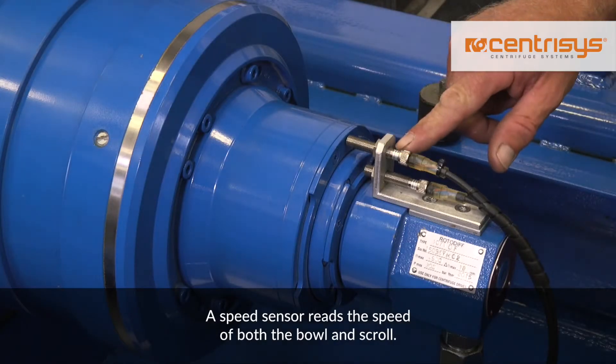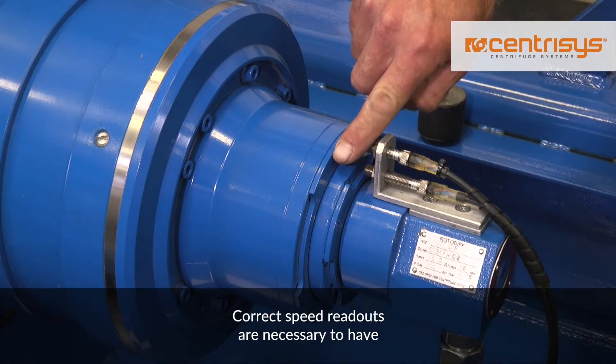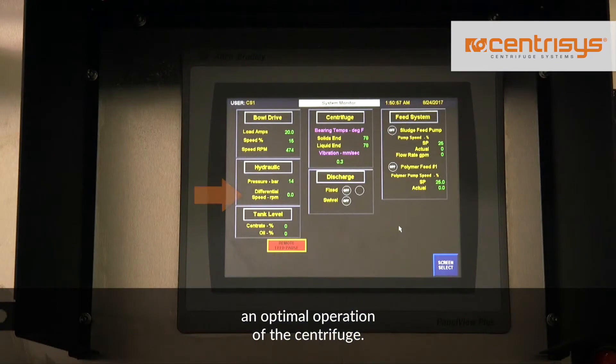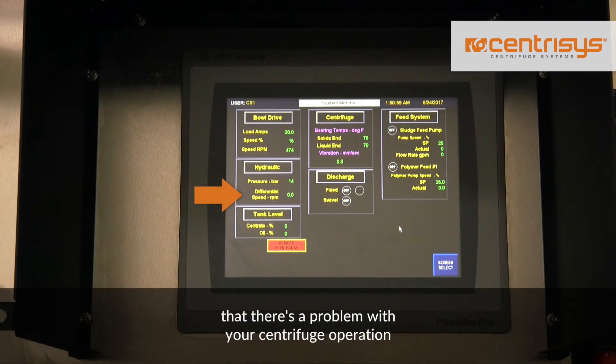A speed sensor reads the speed of both the bowl and scroll. Correct speed readouts are necessary to have an optimal operation of the centrifuge. Erratic speed readouts are an indicator that there's a problem with your centrifuge operation, and it needs to be corrected.